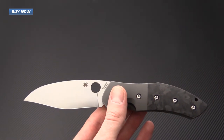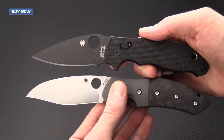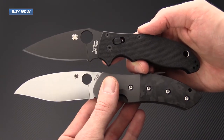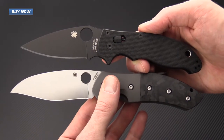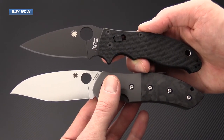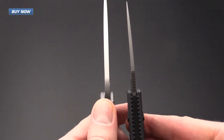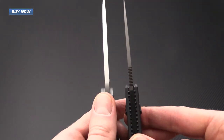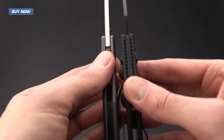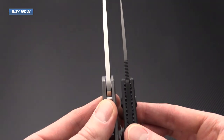For a quick size comparison, I've got the Myrtle here with the Spyderco Manix II. These are fairly similar in size, with the Myrtle beating out the Manix II both in blade length and handle length by just a little bit. The blade thickness on the Myrtle is quite stout — it definitely tops out above the Manix II — and the handle thickness on these is going to be about on par with one another.